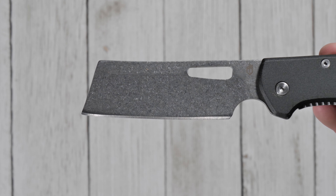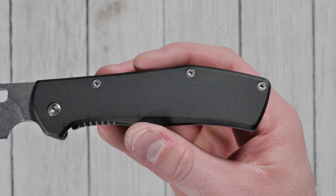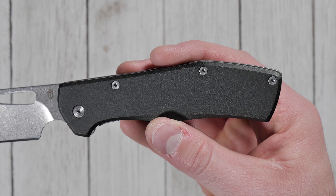It features a robust flat ground cleaver style blade made for slicing, chopping, and cutting, and offers comfortable ergonomics and a secure grip thanks to its G10 handle scale.